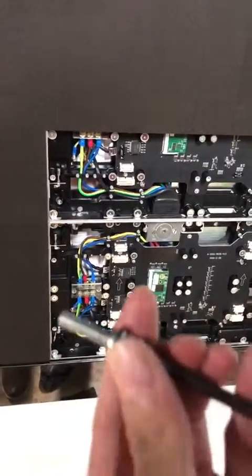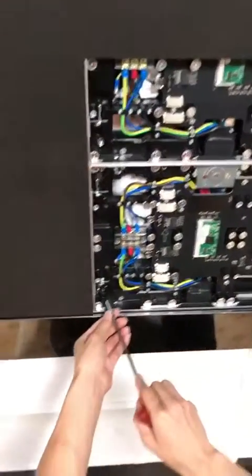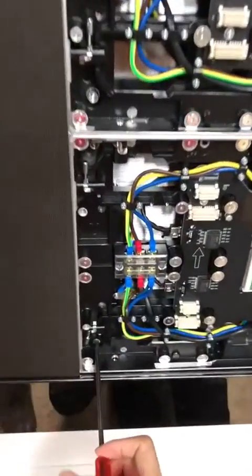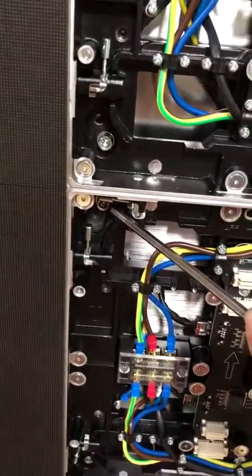Second, you use this screw to fix the cabinet on the frame like this. There are four screws in each case.